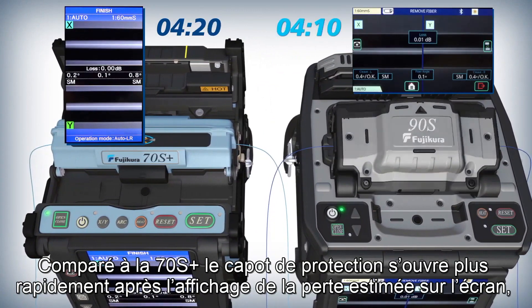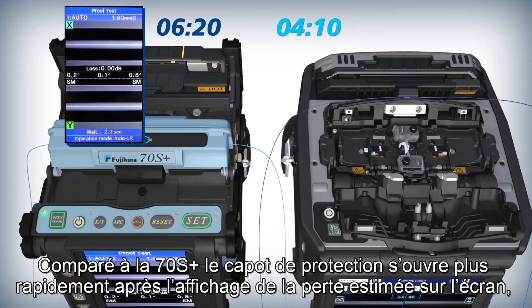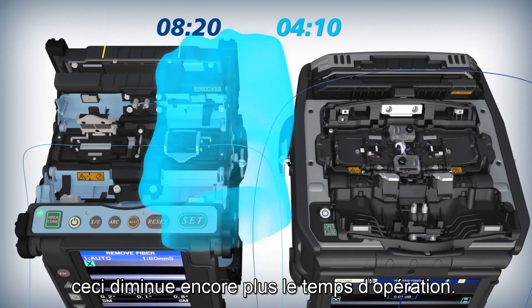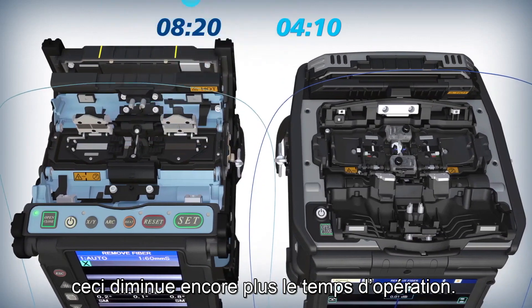Compared to the 70S Plus, the 90S wind protector opens sooner after loss estimations appear on its monitor, resulting in reduced splicer operation time.